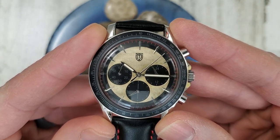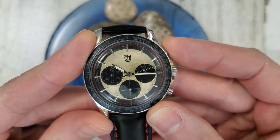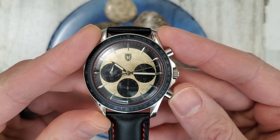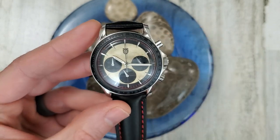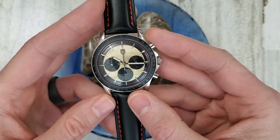There looks to be some loom applied to the hands — we'll check that out at the end of the video. Let's stop the chronograph, and then this second hand will snap back, just like a mechanical movement, but it is quartz. I do like that. I also like the mechanical-like sweep at four beats per second.